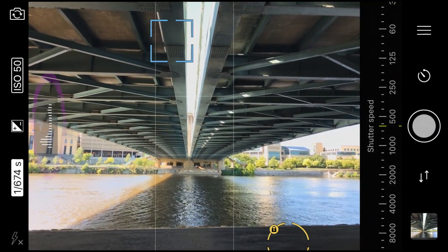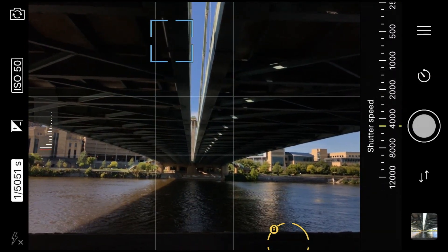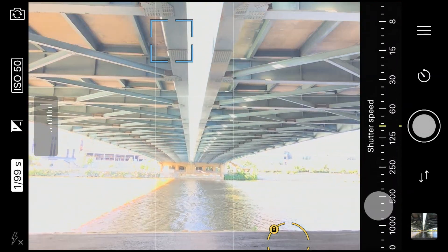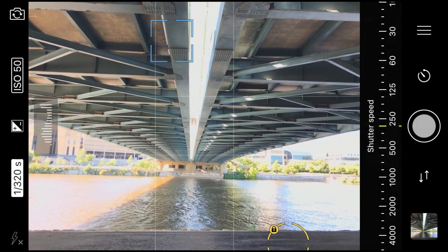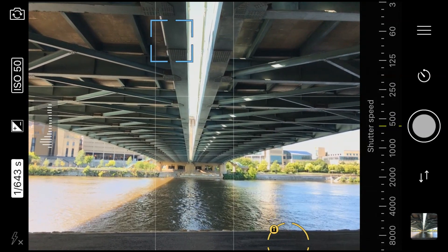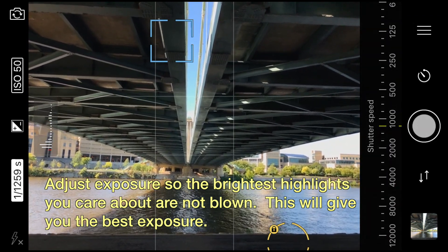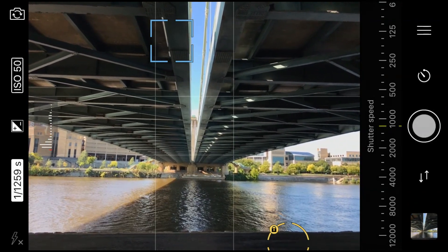Watch on the left hand side of the screen — there is a histogram. As I move it very dark, the left edge of the histogram turns red, meaning the shadows are blown. And as I make it lighter, eventually the highlights start to blow out as well. It's a very usable histogram; I really like it. I like to expose for the highlights, so let's get right around the right exposure and take that shot. We'll jump over to Lightroom later to compare the RAW and the JPEG.